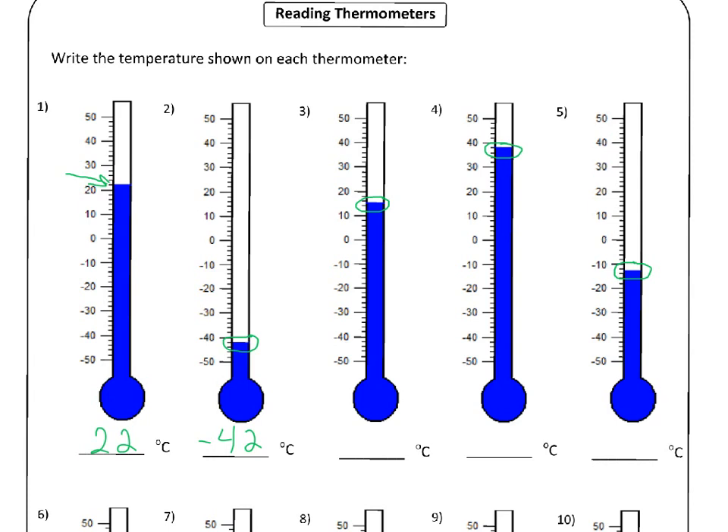Let's have a look at number three. This is a bit tricky because the level on the thermometer is right between two little lines. So there's a line there — that's two, four — and then the blue line is right between, so that means it's going to be not six, but five. So it's going to be fifteen degrees Celsius for that one.